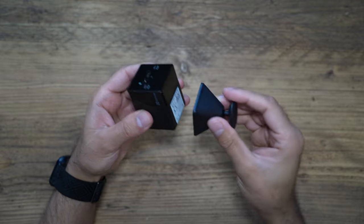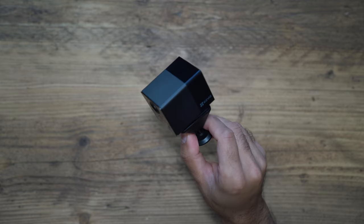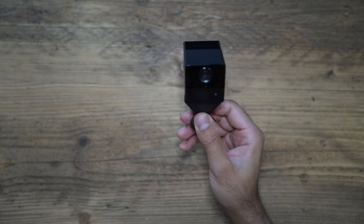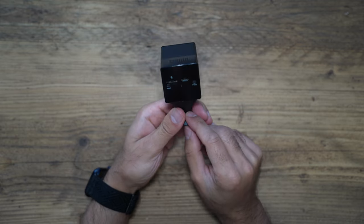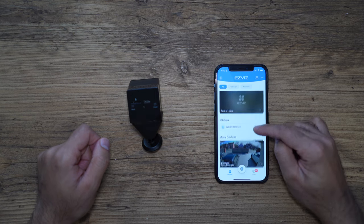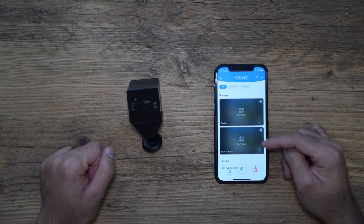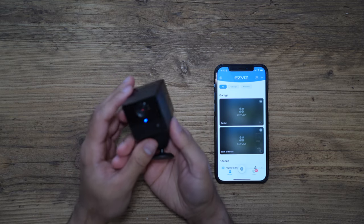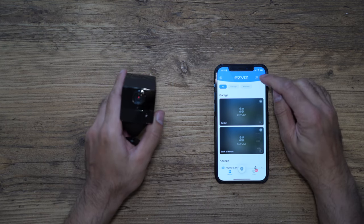Look at that — very compact and very easy to attach. Anytime you want to charge it, just take it off, charge it up, put it back on and you're ready to go. Let's go ahead, power this on, and show you how to connect via the EasyViz app. I have the EasyViz app with three cameras I already have — I'll link my other EasyViz camera review videos below. Let's power this on — startup is successful, and now I'm ready to pair.